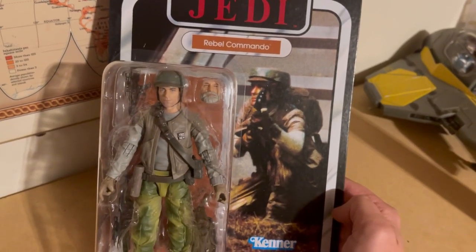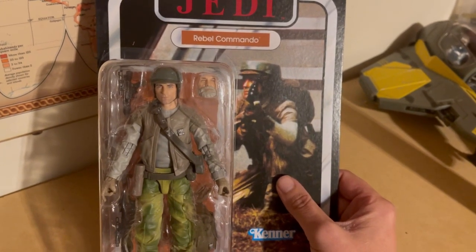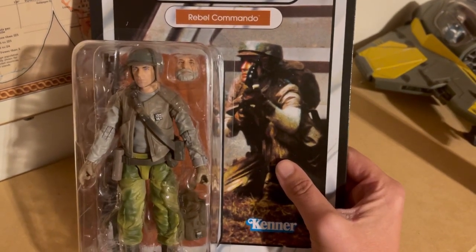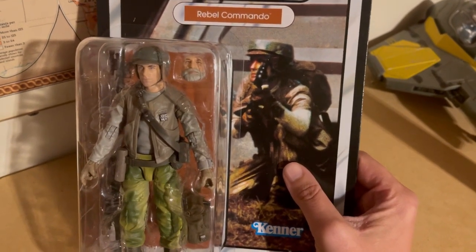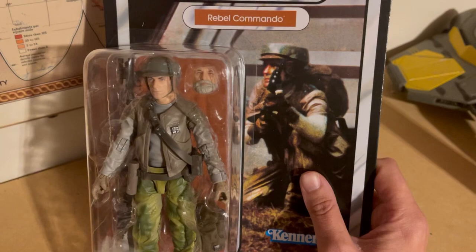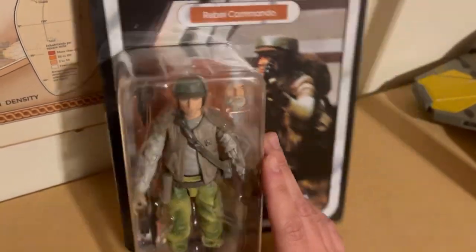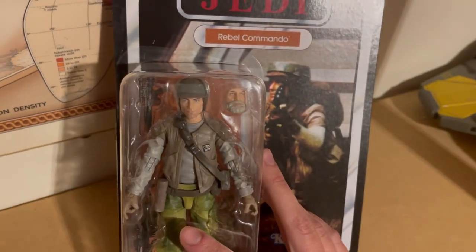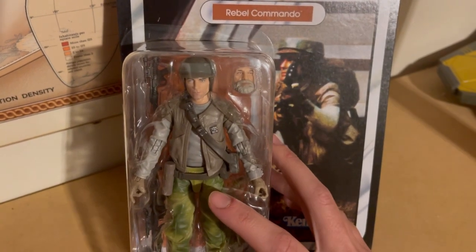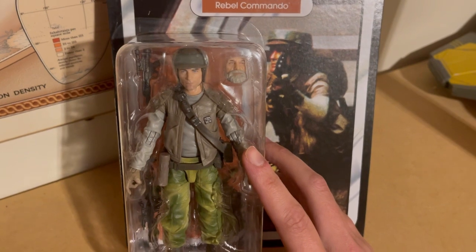This is the Return of the Jedi Rebel Commando Black Series figure, and it has a very interesting feature: an interchangeable face. The face is the character whose official name I think is Nick Sant, but it's also sort of known as Old Man Rex. Although it's not official canon, it's almost like unofficial canon that this second character the figure portrays is Captain Rex. I'll show you how Dave Filoni has sneakily tried to insert this into canon.